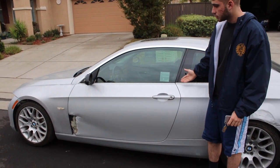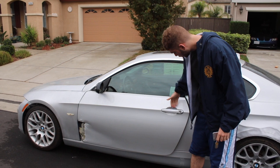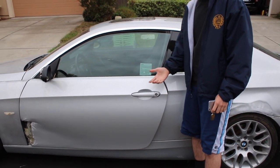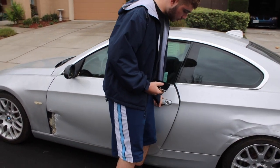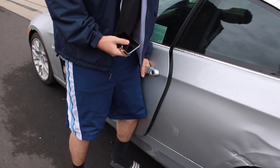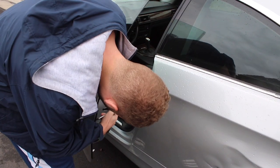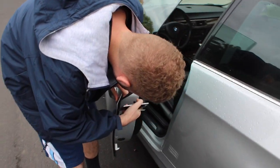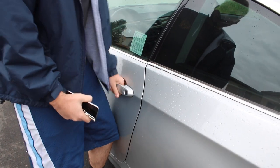Alright guys, so as you can see, the door closes flush, but we have to pick up the door to close it. So when you open it, the door drops and it hits against the piece that allows the door to lock. So what I have to do is pull up the door. Yep, that's how messed up it is right now — I pick up the door and then I can close it.